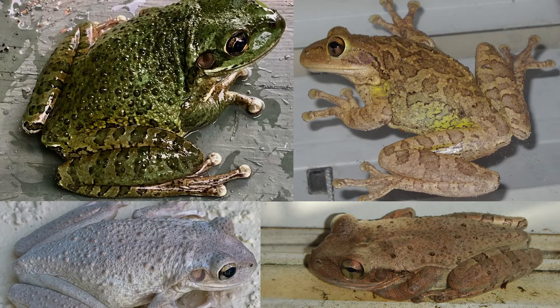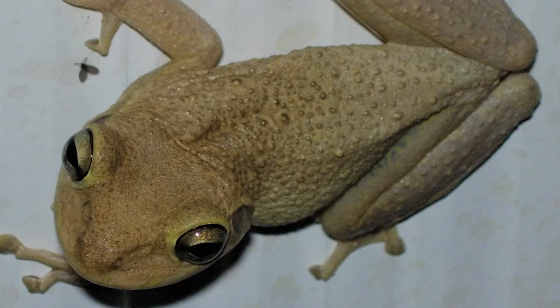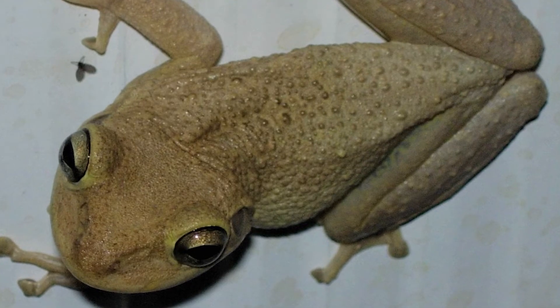Their color is pretty variable. Most often they're brown or beige, or they can even be white in color, but it's not uncommon for them to have some green on them, and breeding males can also be a yellow color. Another thing they always have are distinct warts of varying sizes all over their back, so you want to look for those features as well.